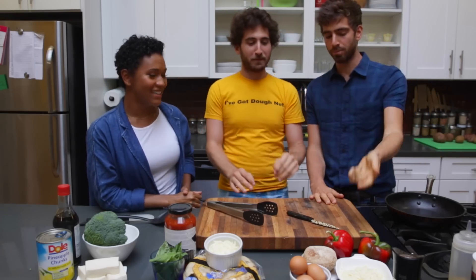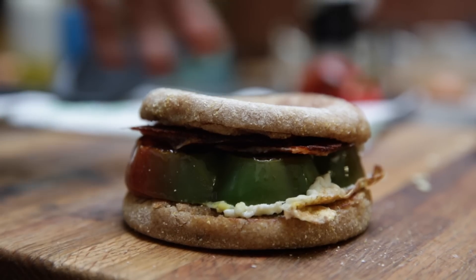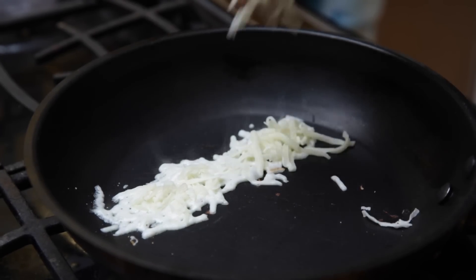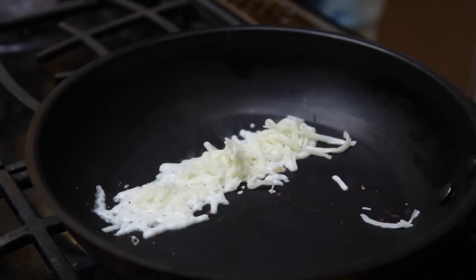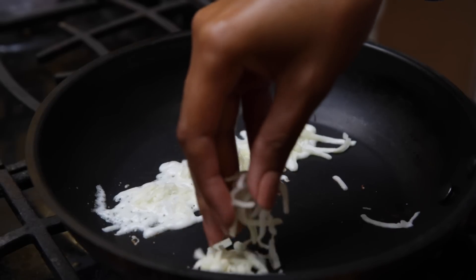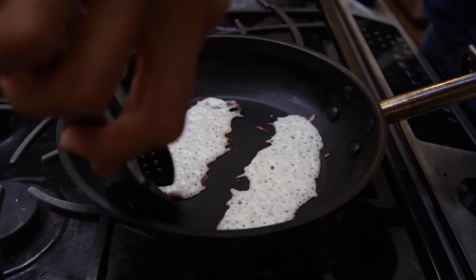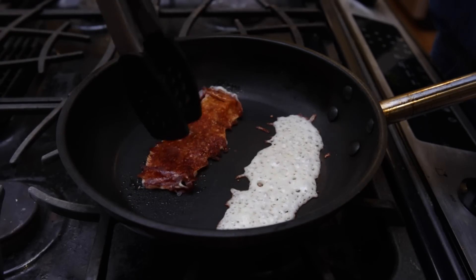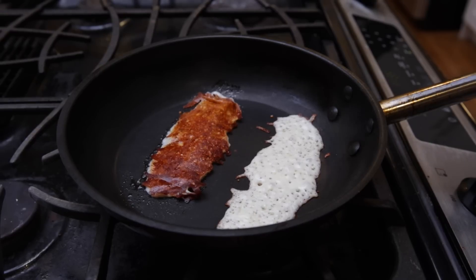We'll get started with the breakfast sandwich. All you need to make bacon cheese is just some cheese. Take a non-stick pan and sprinkle a little bit of mozzarella or some good melting cheese — cheddar works too. Sprinkle that down in a little bacon strip shape, sprinkle another one, and let it fry on one side. The oil is going to cook out. Then flip it over and crisp it up on the other side, and you end up with this crispy bacon cheese.